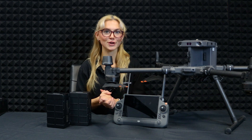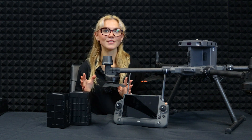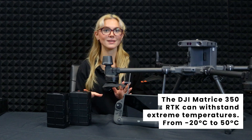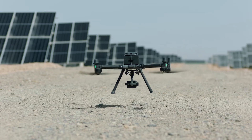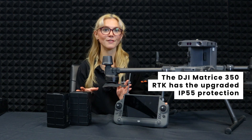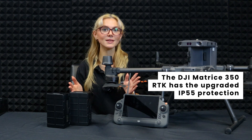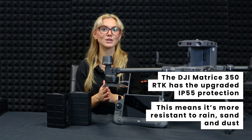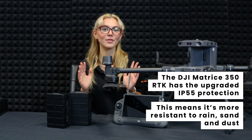First off, let's talk durability. The M350 RTK is built to take on anything, whether it's freezing at minus 20 degrees Celsius (that's minus 4 degrees Fahrenheit) or scorching hot at 50 degrees Celsius (122 degrees Fahrenheit). This drone can handle it. Plus, the weatherproofing has levelled up from IP45 on the M300 to IP55 on the M350. That means it's super resistant to rain, sand, and dust, even when it's folded up. So no matter the weather, you can count on this drone.